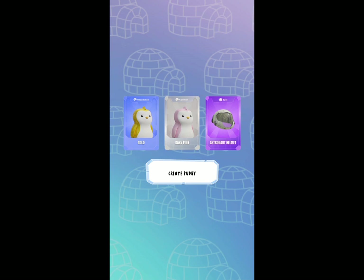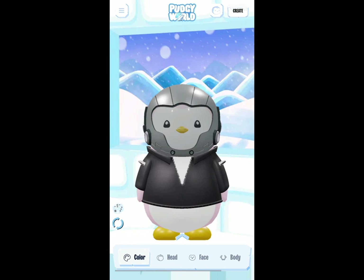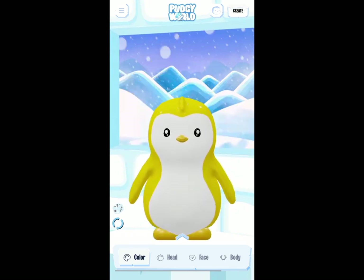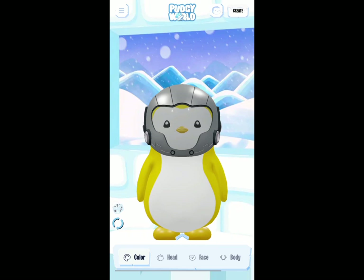Now I can use those particular traits to build my pudgy. You go to 'Create Pudgy' and click on the head. If I click on the dice it allows me to change different things. Now I have my gold pudgy set up — keep clicking on the dice and it changes the head, face, and body.